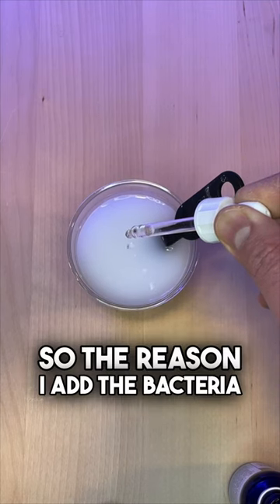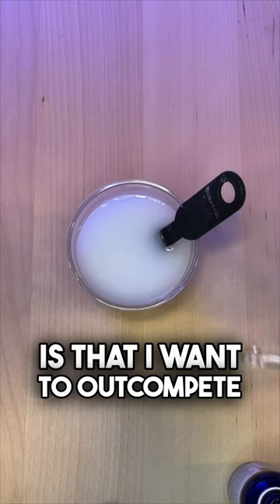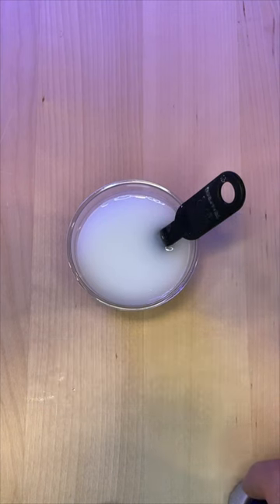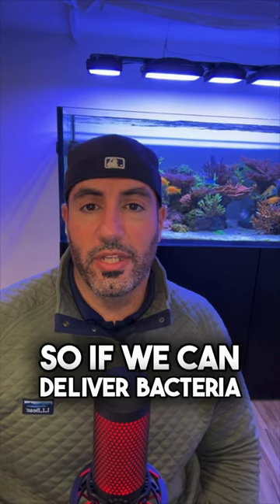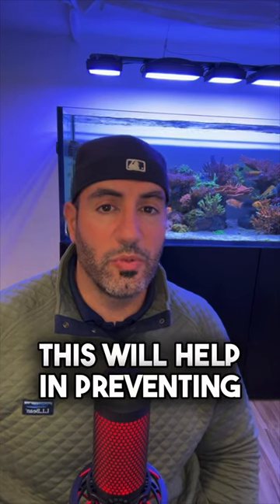The reason I add the bacteria is that I want to outcompete the cyano slime for real estate. Coral snow works very well in coating the surfaces in your display, so if we can deliver bacteria to where it needs to go, this will help in preventing cyano.